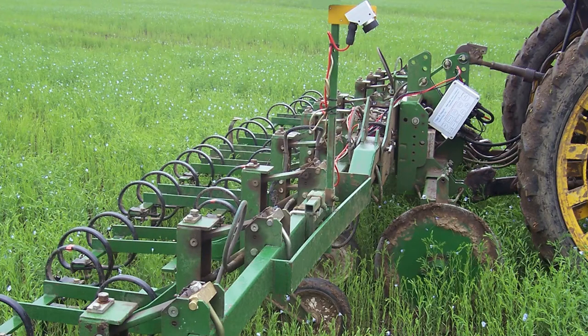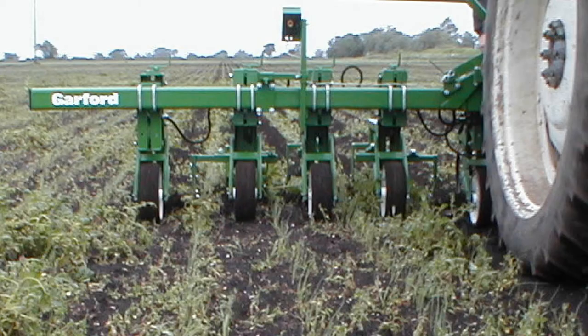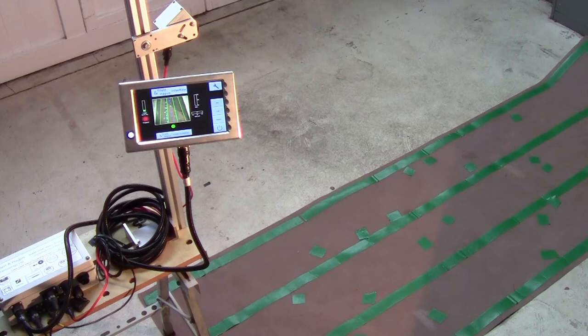We generally recommend that the camera is looking down at an angle of about 40 degrees to the vertical. However, in some slow emerging drilled crops with relatively sparse foliage such as leeks and onions, better results can be obtained in the early crop growth stages with a lower camera height and a more forward looking angle. In this video, we will be setting up for a typical configuration with a camera set at about 40 degrees viewing four rows.